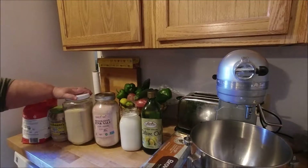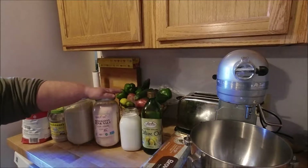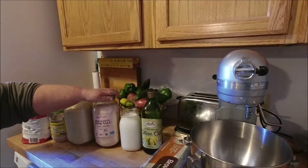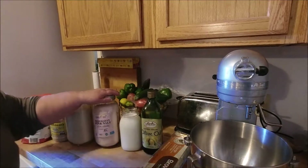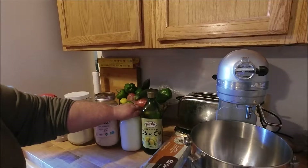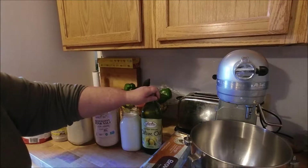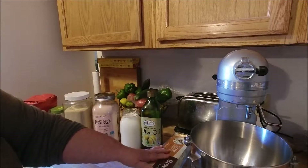Two tablespoons of sugar, one tablespoon of salt — which you add on the opposite side of the bowl from the yeast, because until everything gets moisture together, the salt is not good for the yeast. We're using two cups of milk, or you can use water, but I like the way milk brings texture and flavor to my bread. Two tablespoons of oil — any type; today I'm using olive oil — and I like to put in one egg, which gives it a better texture and smoothness.